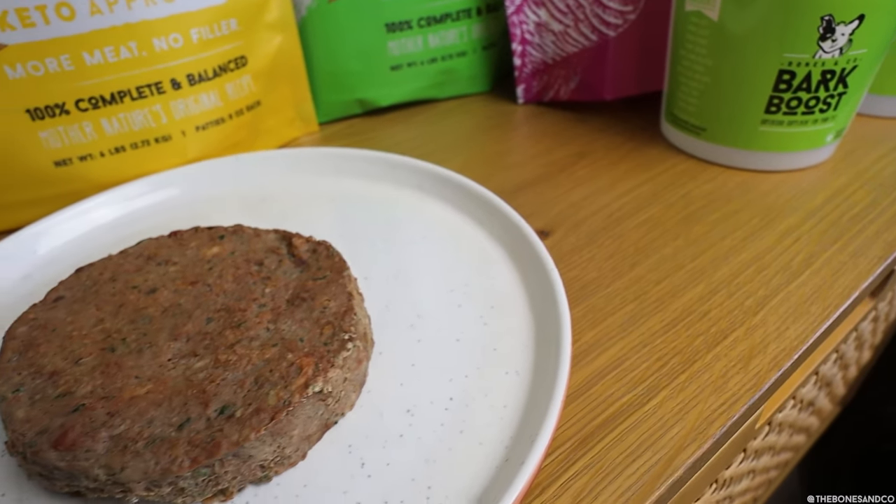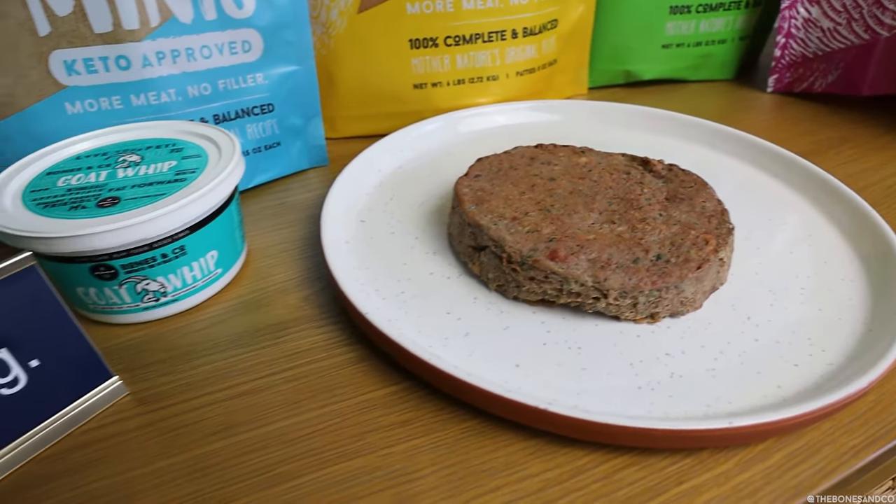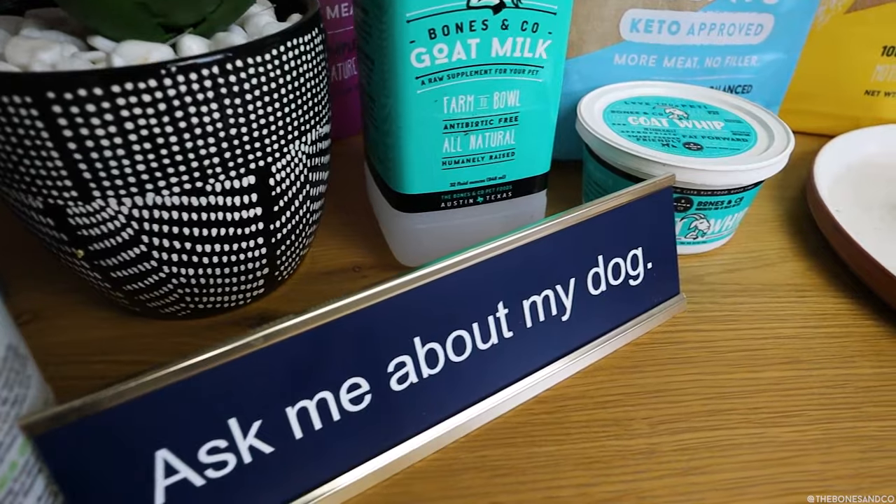This upgrade we made — give me a drum roll — is we invested in a brand new patty machine, also known as a patty former, which is a very standard industry way to form the same high quality patties, but just much faster, with less waste and less risk to our kitchen workers, which I'll explain in just a moment.